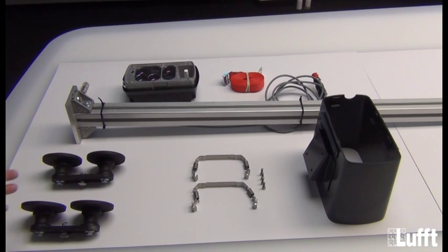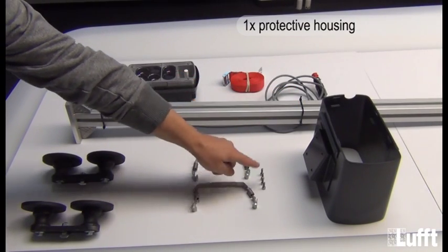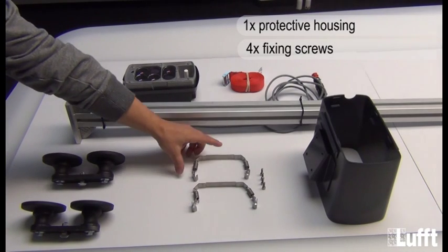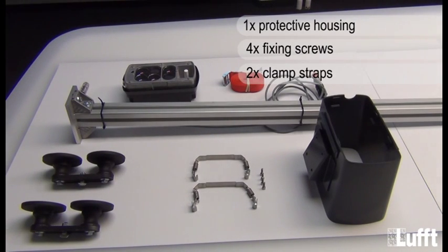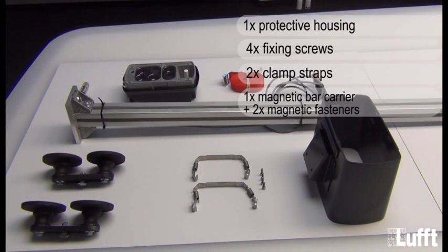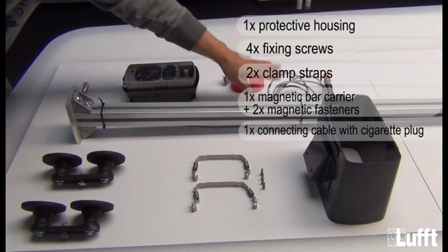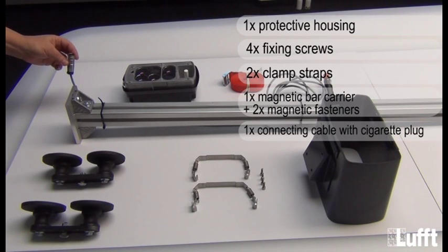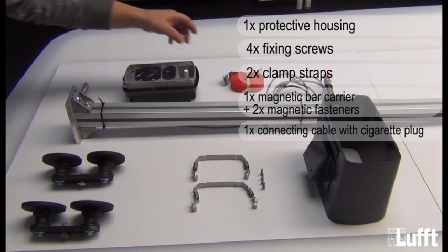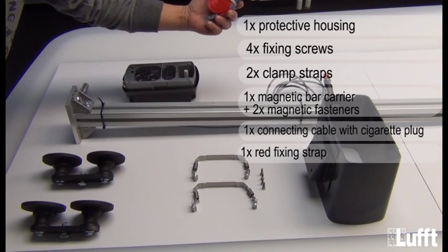I want to explain all the different parts which you need to fix the MARVIS on a car. First we have the protective housing. With the protective housing we have four screws included and of course the clamp straps. We have two magnetic fasteners and the magnetic bar carrier. Also an extra part is the cigarette lighter connector with the cable and the connector to connect the MARVIS. At the end, what is also needed is the strap to fix the whole bracket to the car.